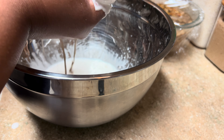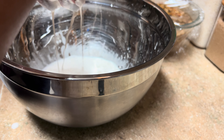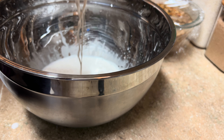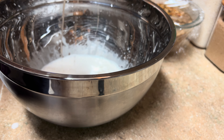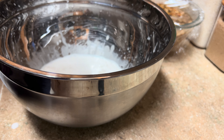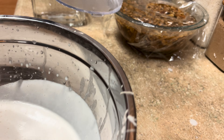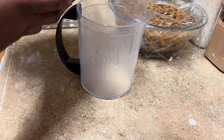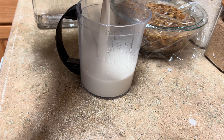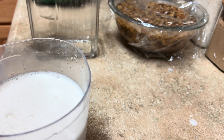Check out all that pulp. Some people keep it for almond flour, but I ain't all the way there yet. I don't talk about my milk because it's a little cloudy, but I'm just going to pour it into this glass right here.